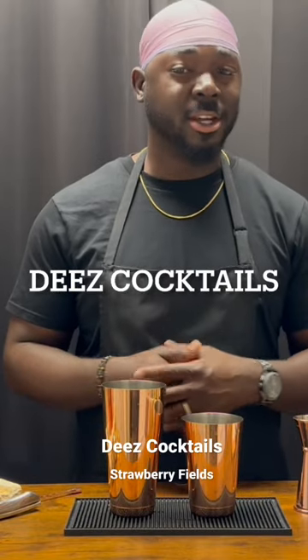I know you've had a mixed drink before, but have you had a cocktail? Let's talk about that. Welcome to These Cocktails, and today we're doing the Strawberry Fields.